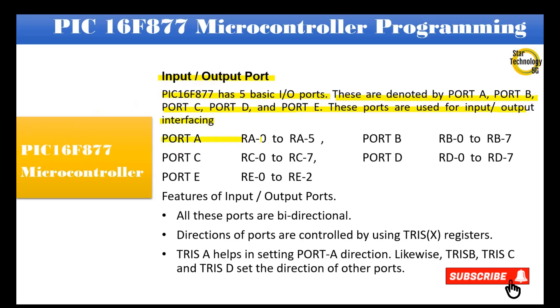Port A spans from RA0 to RA5. Port B spans from RB0 to RB7. Port C spans from RC0 to RC7. Port D spans from RD0 to RD7. Port E spans from RE0 to RE2.